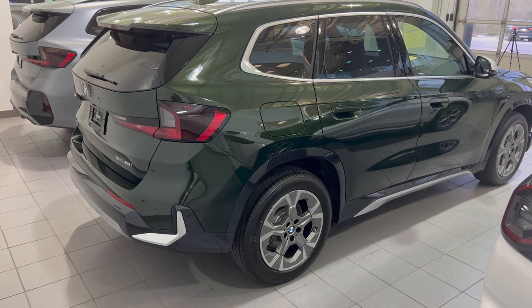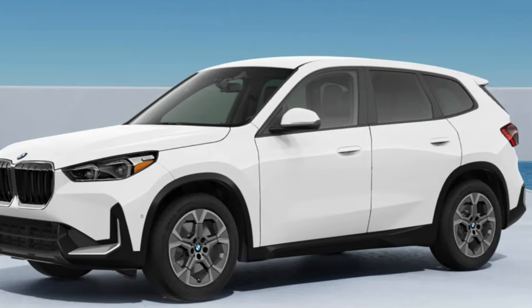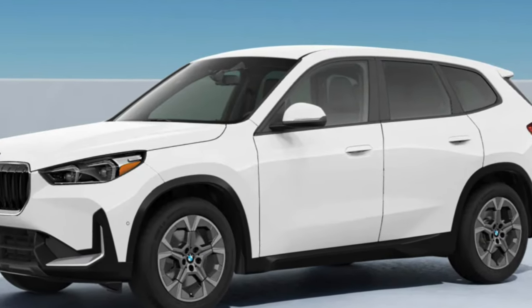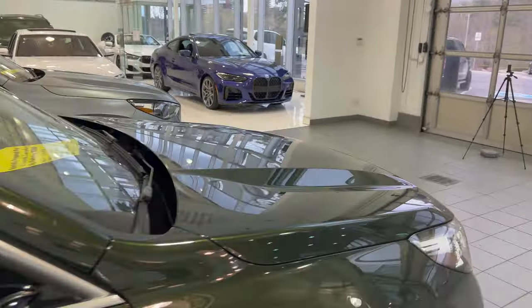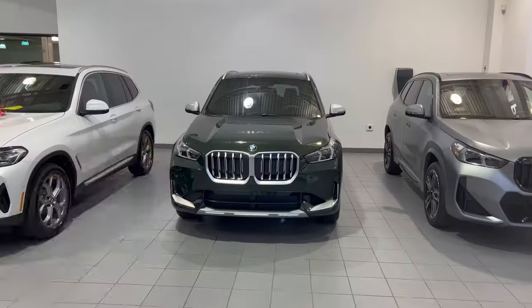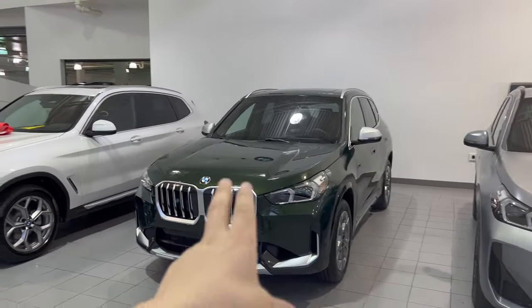Without the X-Line variant, you're going to have matte black window surrounds, matte black around the wheels, an all matte black bumper, and no roof rails. That's everything you're going to be getting with the X-Line package — it's all about the exterior look with the satin aluminum.